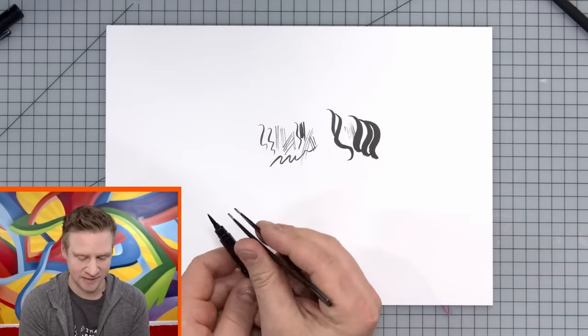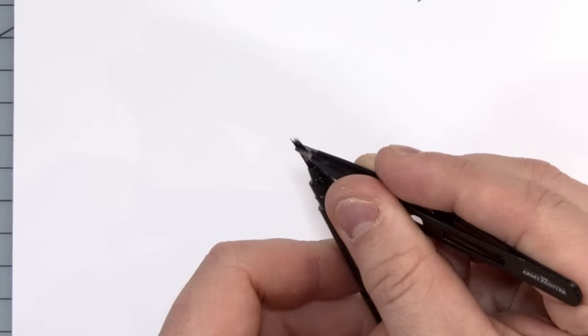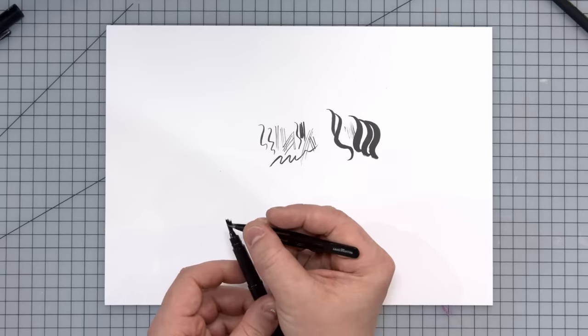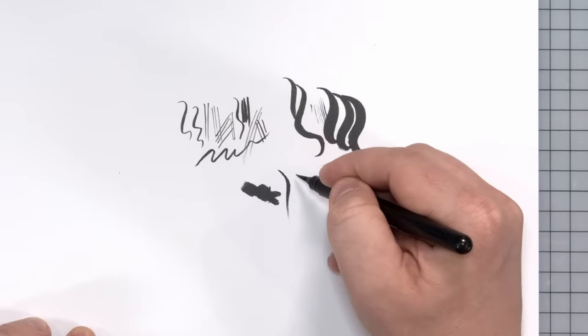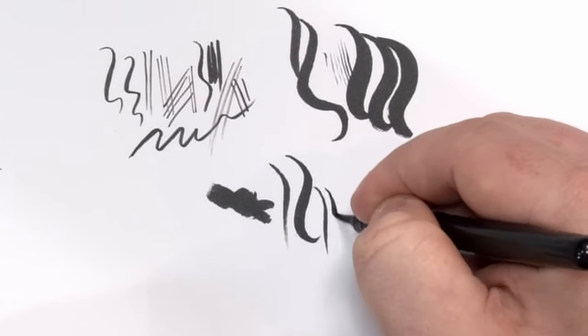In fact, if I get tweezers, I can show you that by pinching the end here I can spread this apart — it actually is made up of bristles. They feel sort of like nylon, like tiny plastic brush bristles, but manufactured to come to a really clean point on the end. So you get those really clean but accurate and expressive lines.